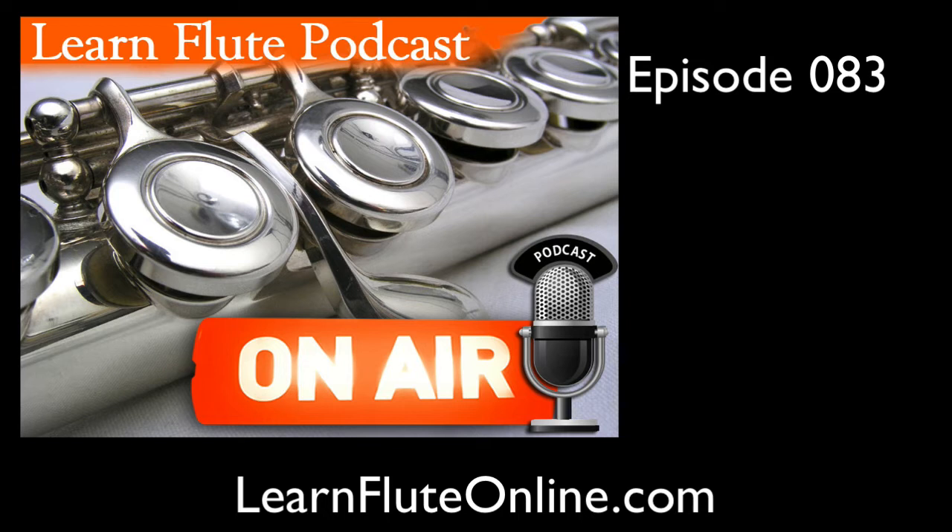It's a great day here at Learn Flute Online as usual. When I said episode number 83 a minute ago, it surprised me that we've already done this many episodes — how exciting! It's just flown by, hasn't it? As you might already know, I work with many students of different age groups and abilities, so my job is fun and never boring. One thing I particularly enjoy is helping troubleshoot someone's tone.